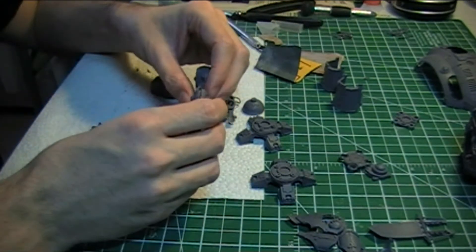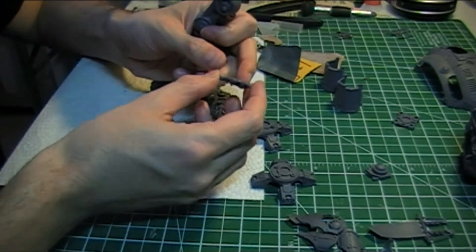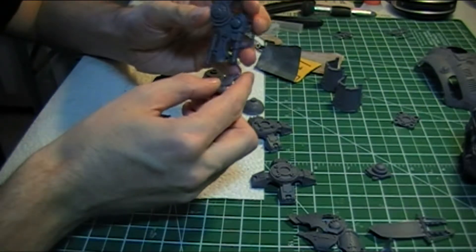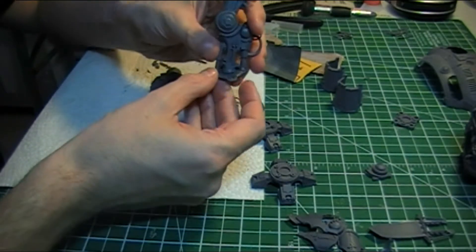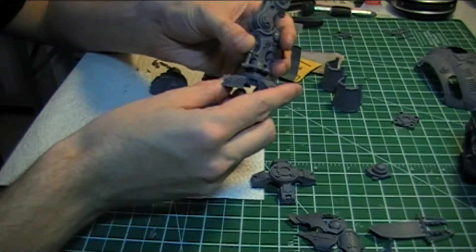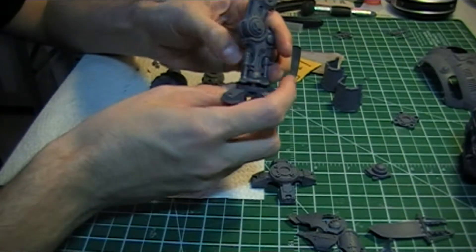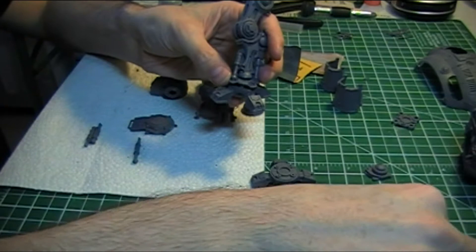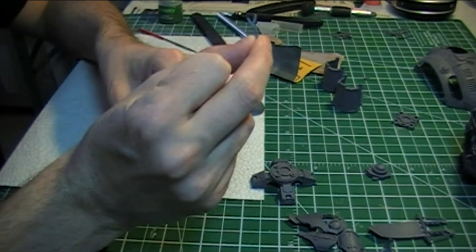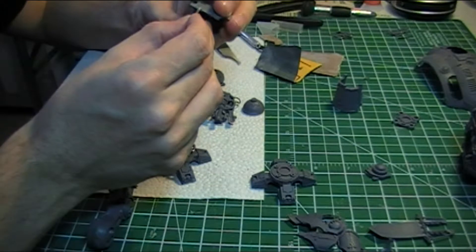Once those are done and the legs are all fully glued together, I'll be able to get the ankle tilts and get that all glued in, make a nice solid base, then get the foot together, glue all of that together, and then put the pistons in on the sides. I also need to play around with these little parts here, which I believe are armour mountings for the greaves, so they will end up hooking in there somehow.